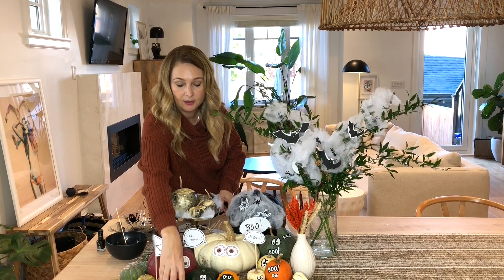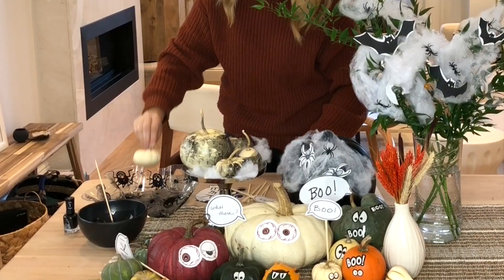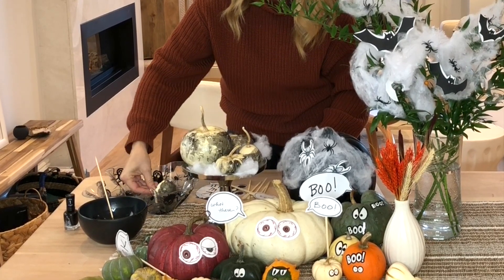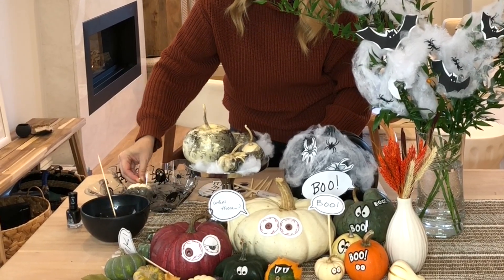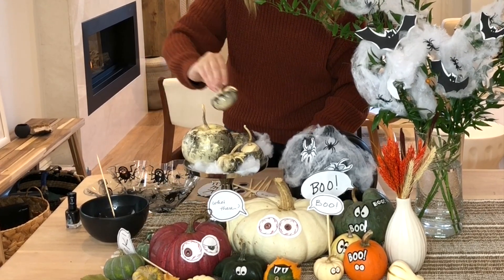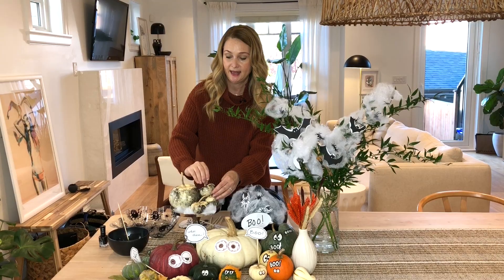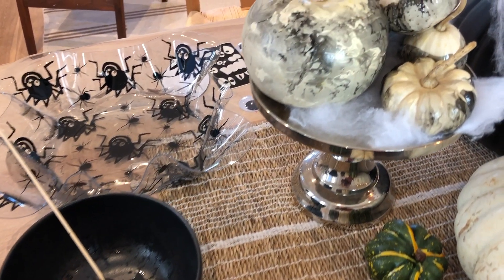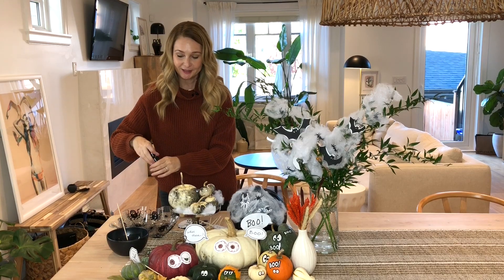You're going to take your pumpkin and just dip it in there, swirl it around, and it creates this really cool, fun marbleized effect that's so easy. Of course, you just want to let it dry, and I will warn you — if you don't have gloves on, some of the nail polish gets on your hands. So that's the first one.